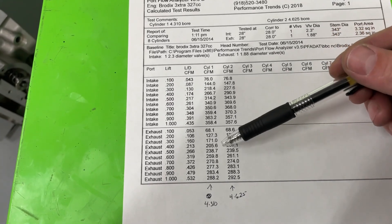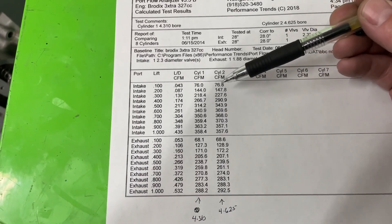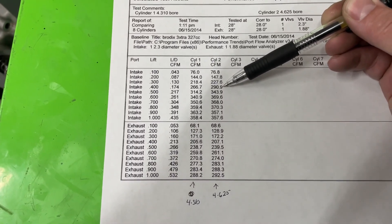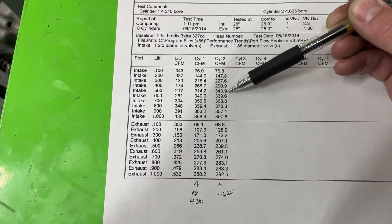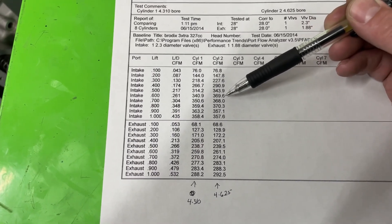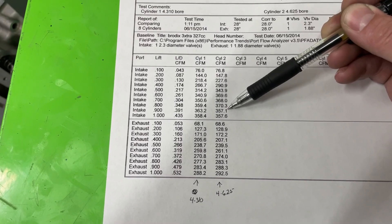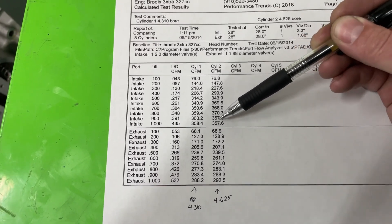Looking at the raw numbers: 4.310 versus 4.625. At a tenth of an inch valve lift, very little difference. It starts gaining some, then almost 10 CFM gain. At three tenths, a gigantic almost 30 CFM difference there — same at the next point, almost 30 CFM. Quite a bit further up too. You went from a 241 to a 270 — about a 30 CFM gain. Then about 18 CFM, then about 10 CFM. But here's where it goes different: at 900 thousandths and 1 inch, the larger bore actually flows less.